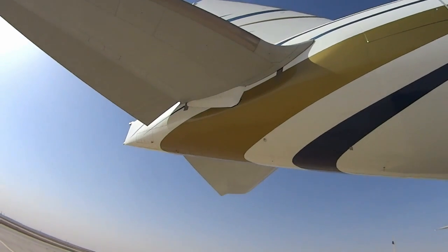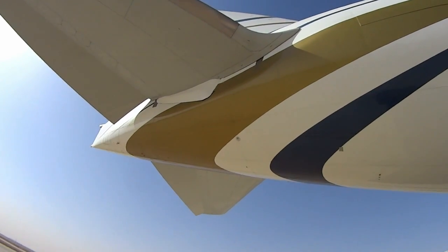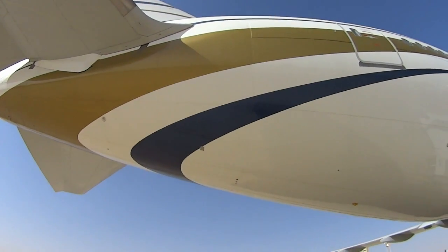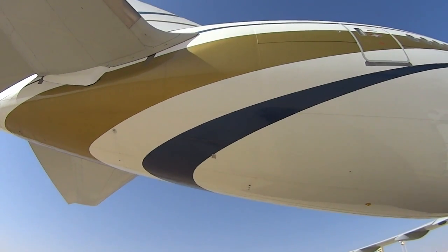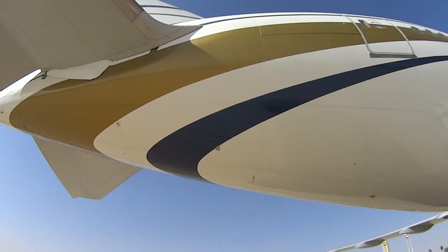That little round circle right there is a jacking point — where if we need to jack the airplane for weighing or other purposes, that's one point where a jack would go. This is the data plate — that's like your VIN, your vehicle identification number on a car. They keep it back here in the back because the back usually survives the crash.